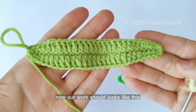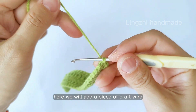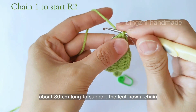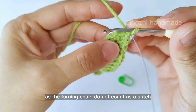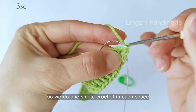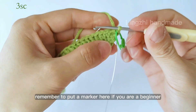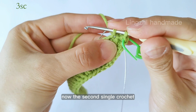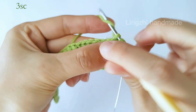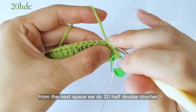Now our work should look like this. We will continue. Here we will add a piece of craft wire about 30 cm long to support the leaf. Now we chain 1 as a turning chain — do not count as a stitch. Now we do 3 single crochet in the first 3 spaces, one single crochet in each space. Remember to put a marker here if you are a beginner. From the next space we do 20 half double crochet.